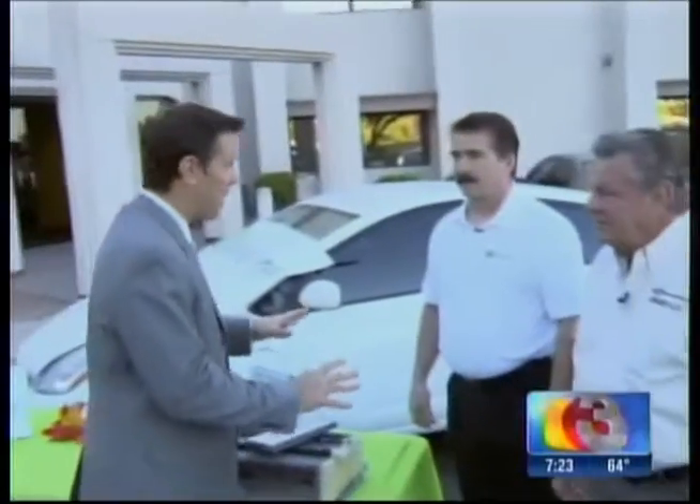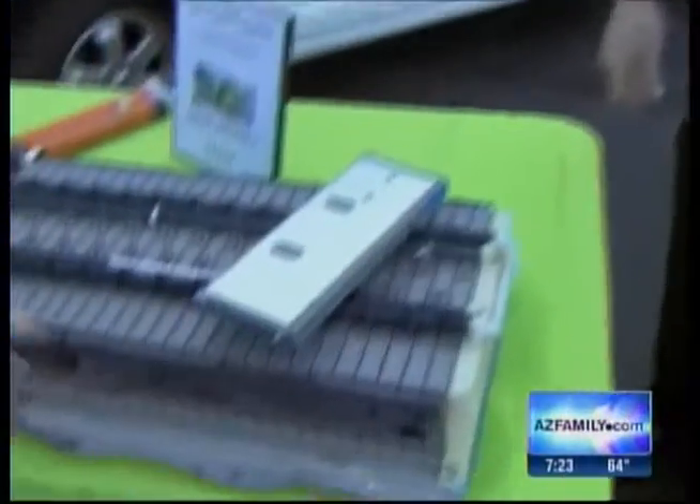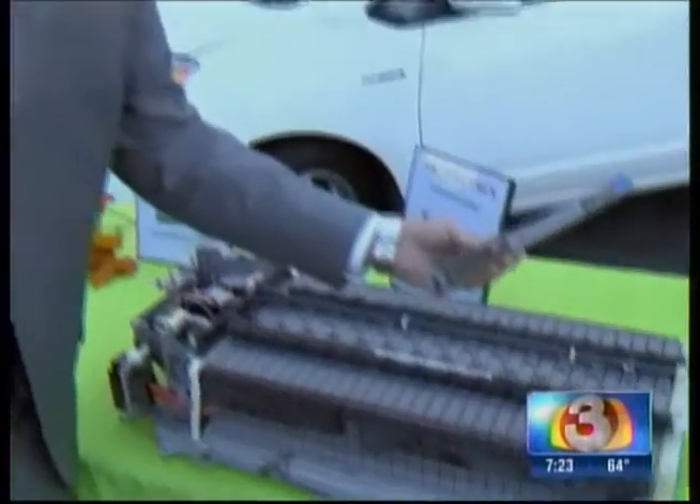Welcome back everybody. The big craze for a lot of people out there is to get a hybrid vehicle, but everybody knows that at some point those batteries are going to fail and you have to replace them — but not anymore. When you replace one of these batteries it costs eight or nine thousand bucks, depending on the type of car. Glenn Hayward from The Hybrid Shop has come up with a way to replace individual cells rather than the entire battery, saving you thousands of dollars.